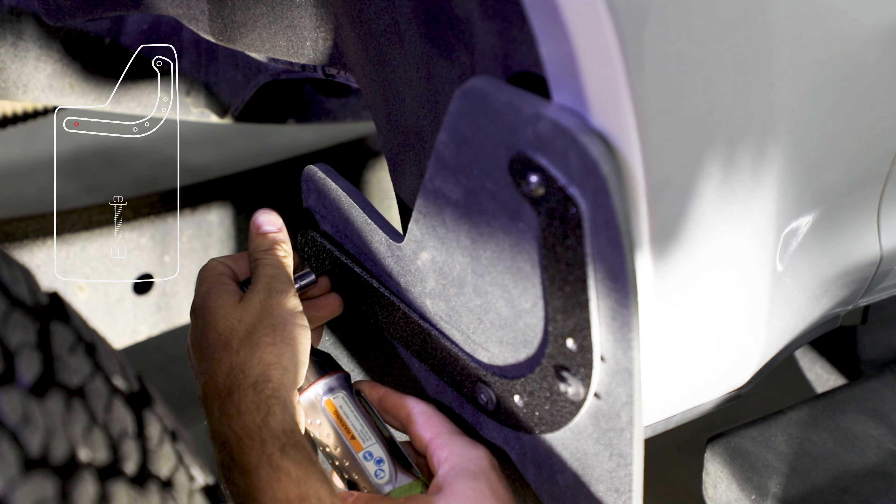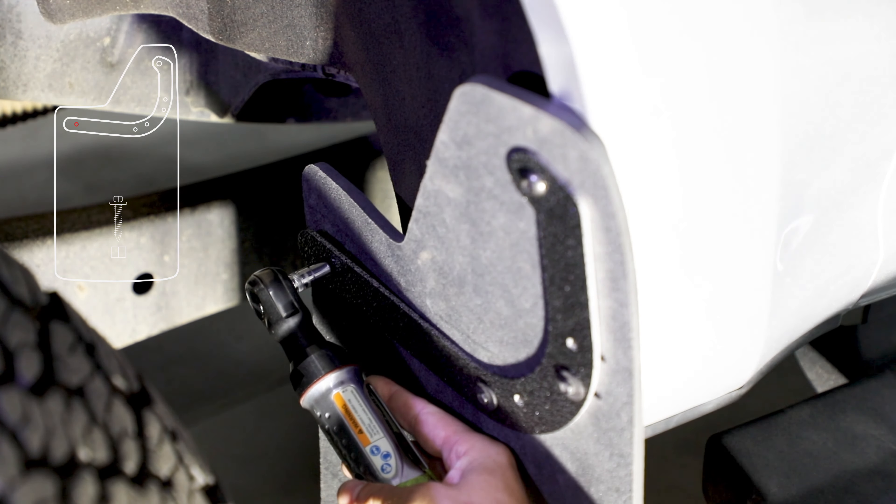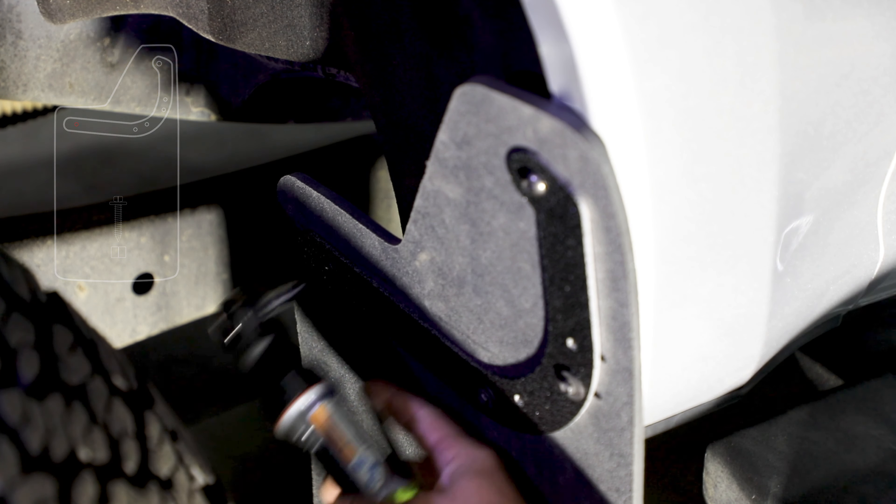Install self-drilling screw at innermost hole, secure with nylon nut. Repeat for remaining front mud flap.